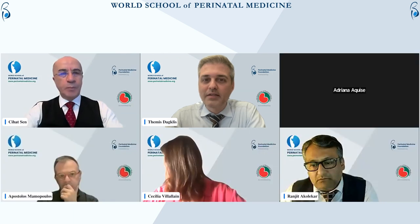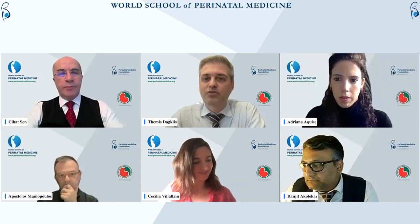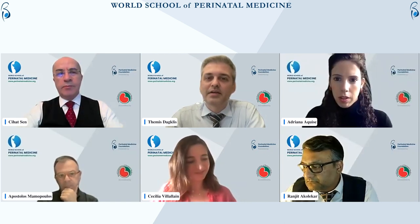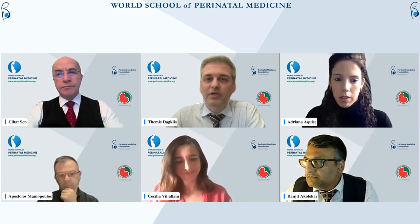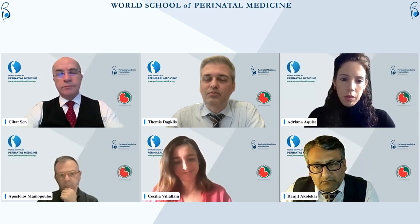Maria is asking: which is the best management for pre-term PROM — induction of labor at 34 weeks or expectant management until 37 weeks, if there are no contraindications? If you are in the UK, Ranjit, you have to answer that.